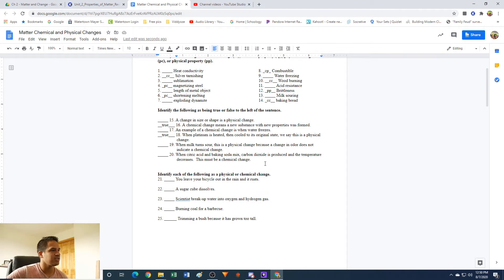Number 20: when citric acid and baking soda mix, carbon dioxide is produced and the temperature decreases — this must be a chemical change. This is also going to be true because you're producing a gas from a liquid and a solid. Citric acid is a liquid, baking soda is a solid, so you're making a gas — carbon dioxide. And the temperature decreases, meaning there's a transfer of energy; it's taking in energy from the surrounding air. So this must be a chemical change. True.